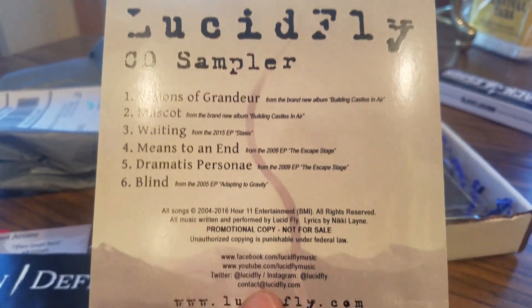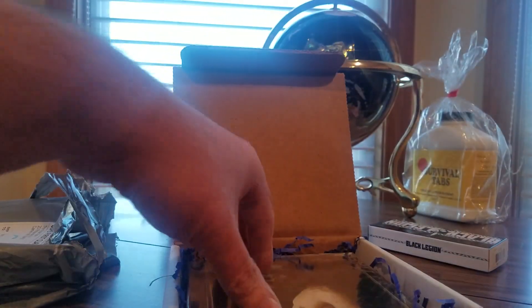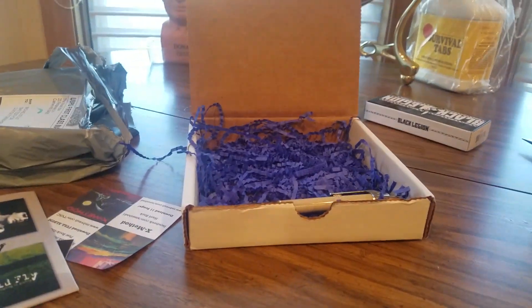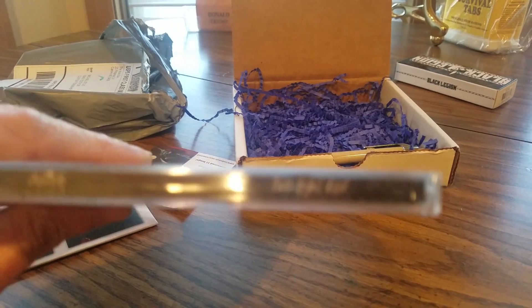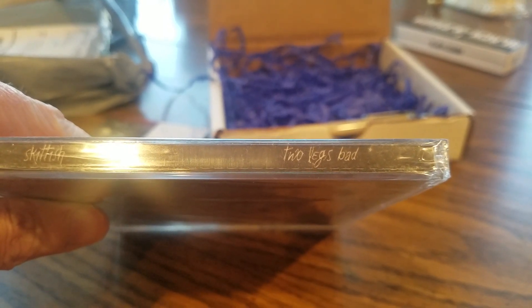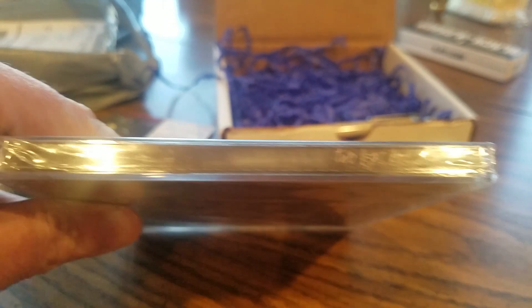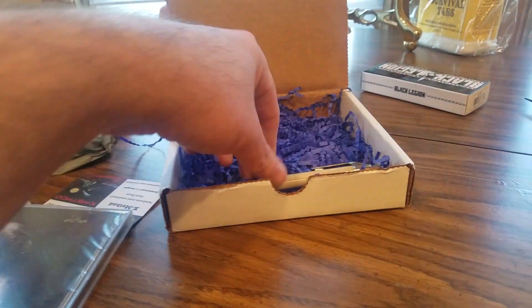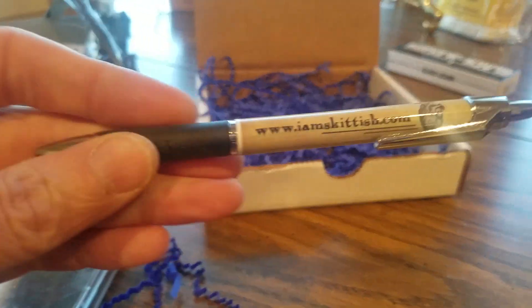And we got another CD — Two Legs Bad, Skittish. My man, never heard of these guys, I'll give them a listen later. And we got a pen.